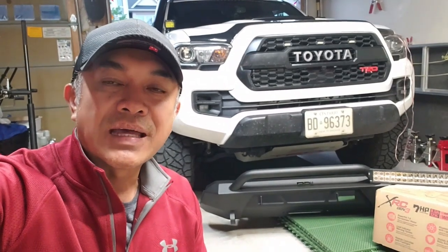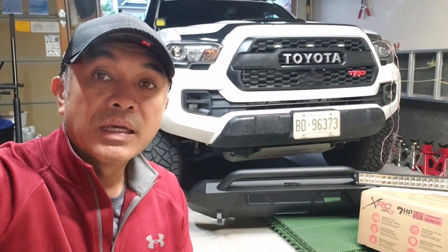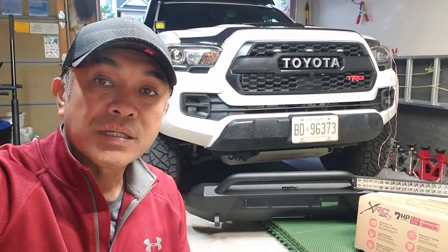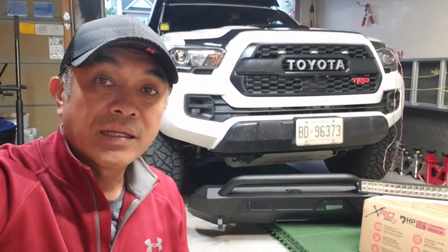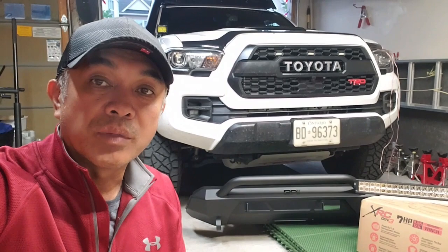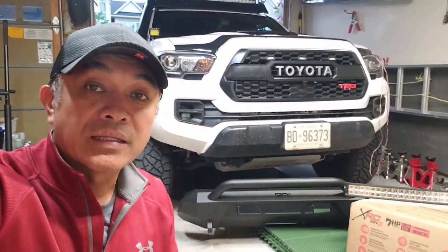Hey, what is up guys? Alex here and welcome to my channel. I hope that you're doing well wherever you may be. If you're new to the channel and you're into Toyota Tacomas and off-roading, please go ahead and hit that subscription and bell notification button so you can follow me along with my Tacoma builds and my off-roading adventures.